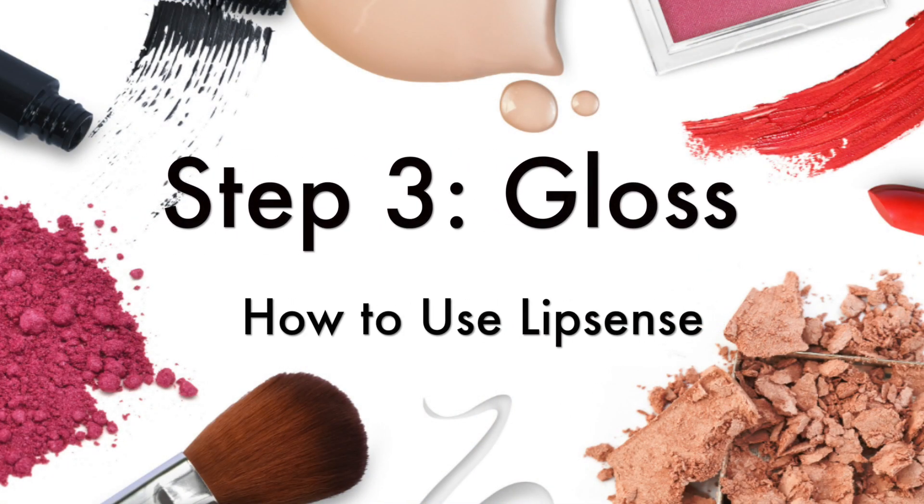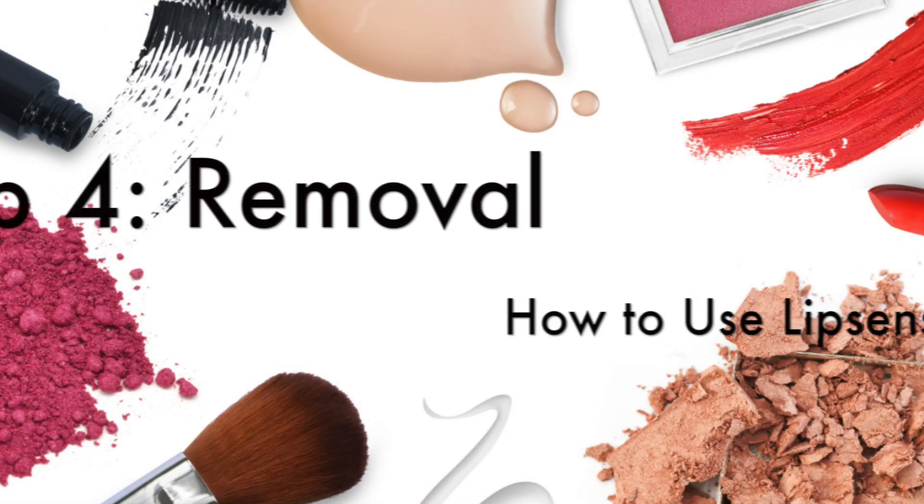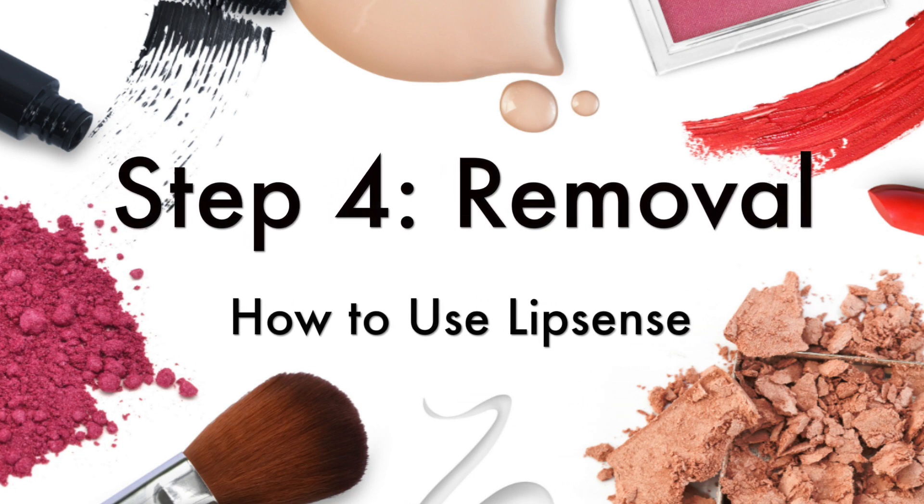Let it sit. After the second layer you go in with the third layer — which I forgot to hit the record button to film. Then just apply a gloss over and rub your lips together.